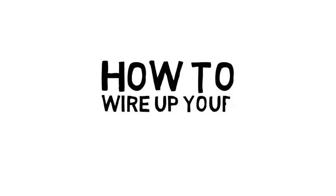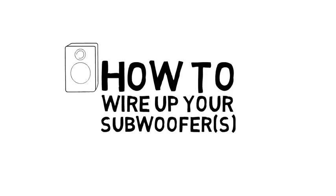This is how to wire up your in-car subwoofers, a tutorial by Jake's Car Audio.